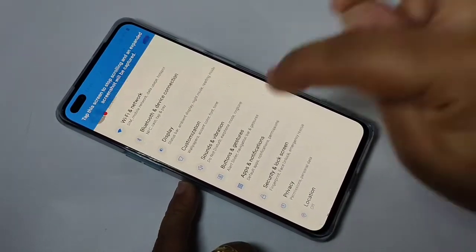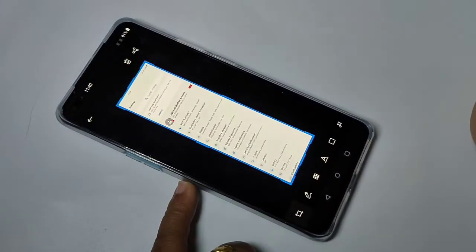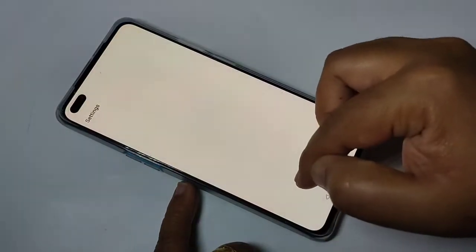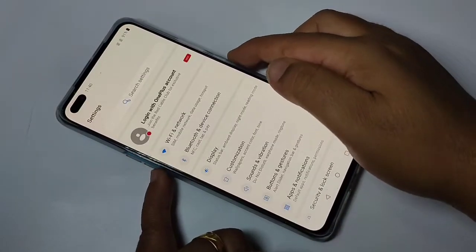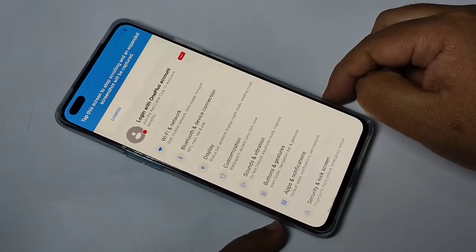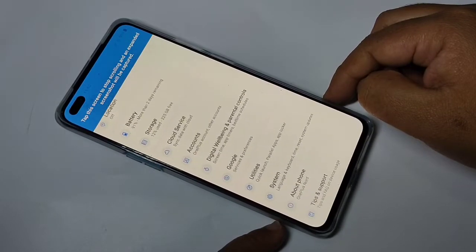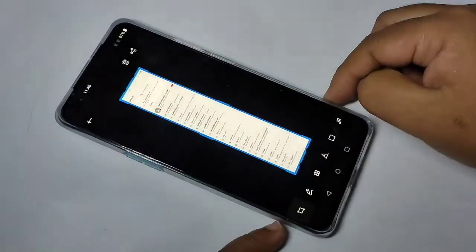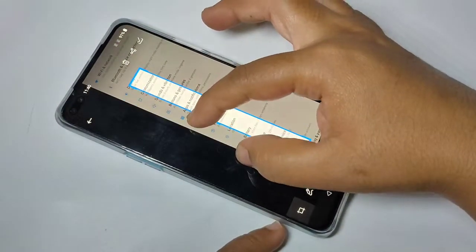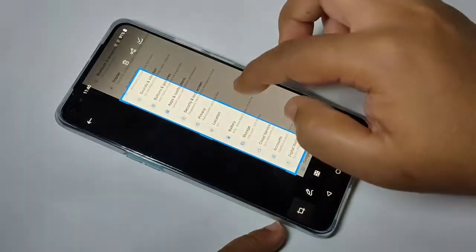You can see the screen is scrolling. If you want to stop it, just tap — the screenshot is captured. In this way you can take a long screenshot on this device. If you zoom into this picture, you can see it is very, very clear.